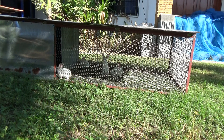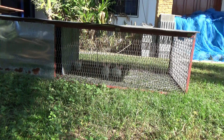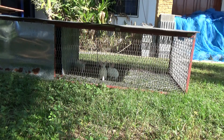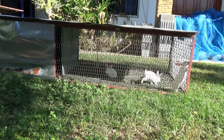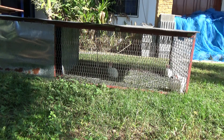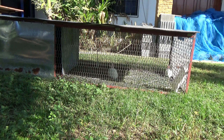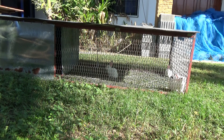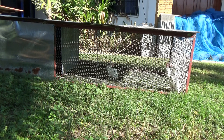A lot of the concerns had to do with the chain link bottom. For whatever reason people think — I don't know if they were thinking this is going to be a suspended cage where they have to walk on chain link — but this is on the ground. They're walking on the ground. Bigger the holes the better; their feet are actually touching the grass. In my opinion, on my rabbits, this is fine.